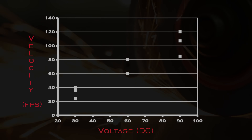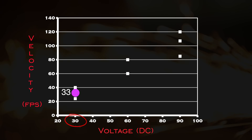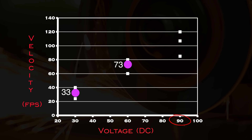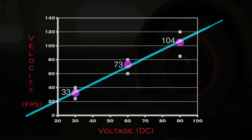This provided great data. At 30 volts, speed averaged a pretty miserable 33 feet per second. At 60 volts, we saw an improvement to about 73 feet per second. And 90 volts ultimately provided triple digits at 104 feet per second. This is a positive correlation — the proof of concept works. I know the relationship between voltage and velocity, and the capacitors reliably fire.